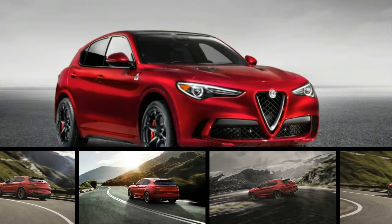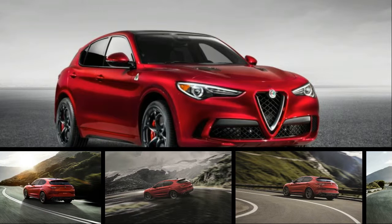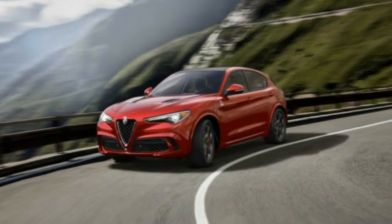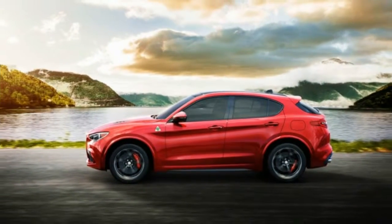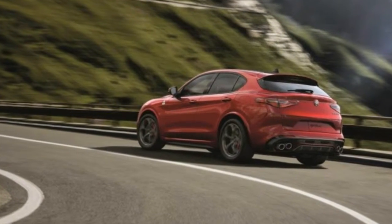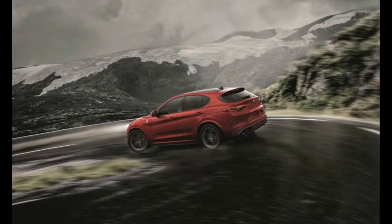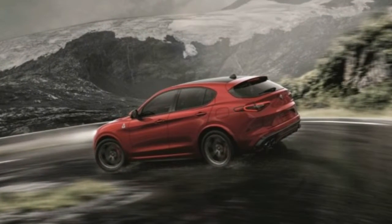The base Stelvio and the Ti are positioned parallel to the Giulia. Both pair the turbocharged 2.0-liter with an 8-speed automatic transmission. The 16-valve single overhead cam four-cylinder with direct injection and Fiat's multi-air variable valve lift system produces the same 280 horsepower and 306 pound-feet of torque as it does in the Giulia.